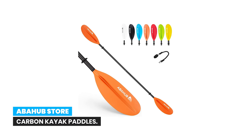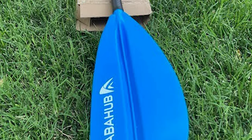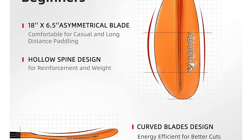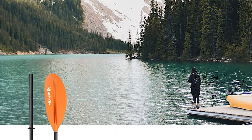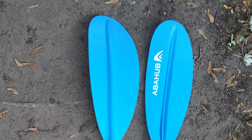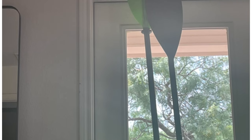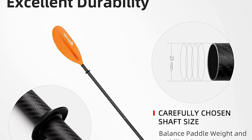Number 3: Abahub Store Carbon Kayak Paddles. Made of premium quality 1.25 millimeter thick, 29 millimeter diameter carbon fiber composite shaft and fiberglass reinforced polypropylene blades, this paddle is impact and erosion resistant for great durability. It weighs only 33 ounces and is perfect for beginner and intermediate kayakers. This two-section detachable paddle features three locking positions to offset the blade and reduce wind resistance, plus a 0.5 millimeter shaft rubber cover for better grip and comfort during cold winter paddling.